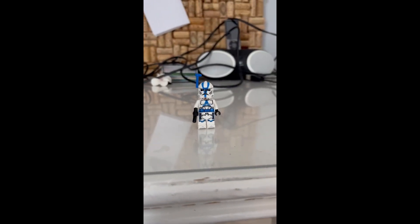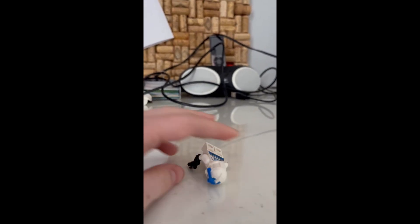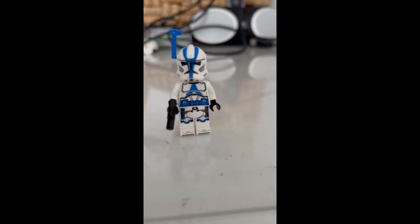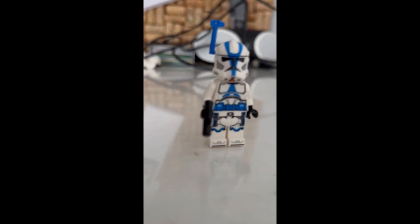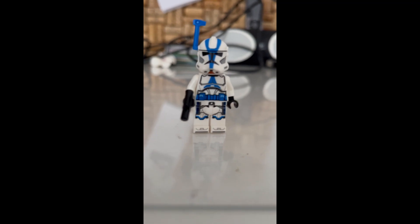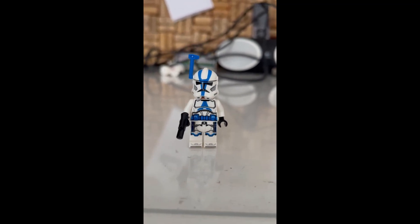The first minifig we have is the 501st Officer. It uses the two holes in the side of the head, so it doesn't look all that accurate. As some people have pointed out, it's got a lot of space between the helmet and the lines, but I think it looks pretty good. Another criticism is that the waist cape is printed on instead of being an actual physical waist cape like in the past, so it doesn't look as accurate, but I think it still looks pretty good.